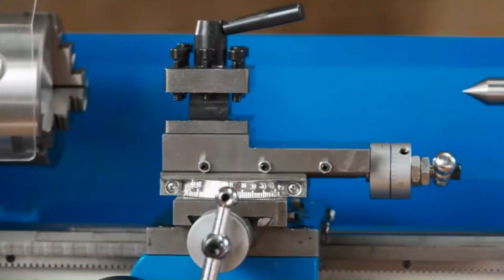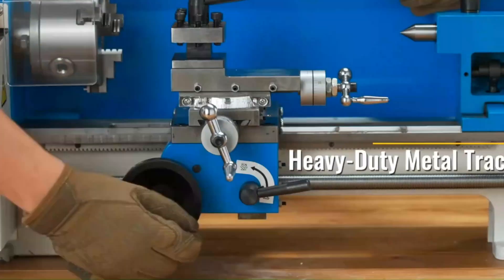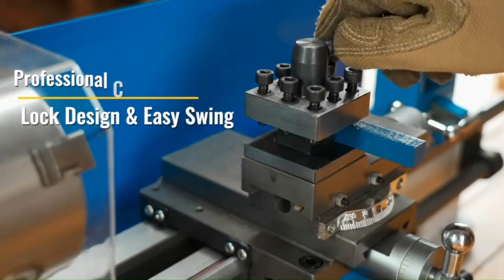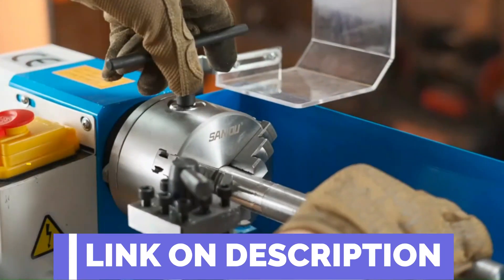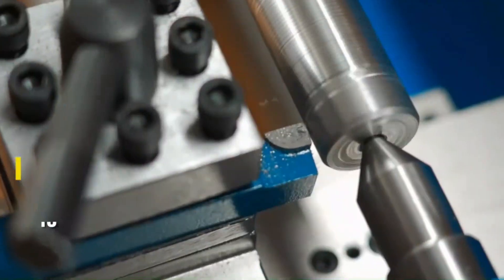Hi guys, today's video we're going to check out the 5 best mini metal lathes on the market. This list was made based on our personal views, and products are listed based on rating, review, orders, price, quality, durability, and more. To see prices and get more info about the products shown, be sure to check out the description below. Before we dive in, make sure you subscribe and hit the notification bell to get the latest product reviews from the channel.